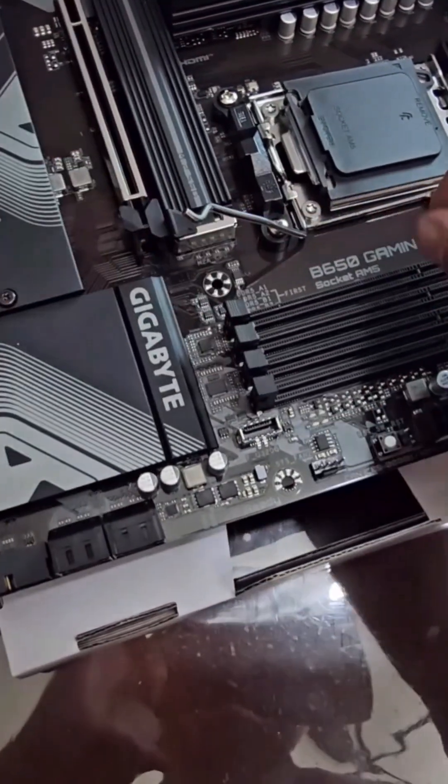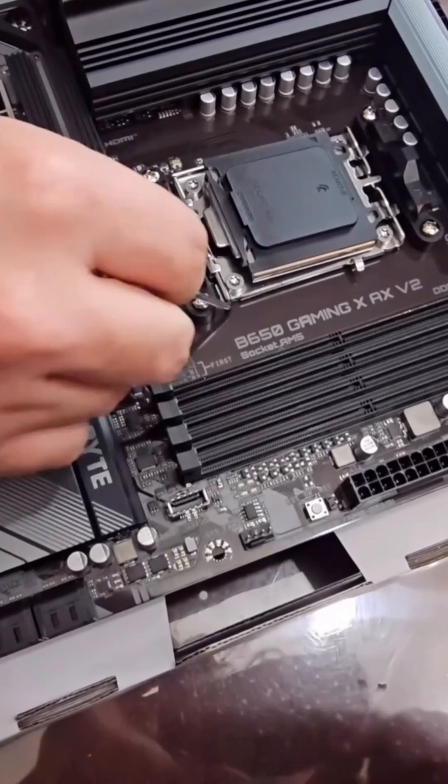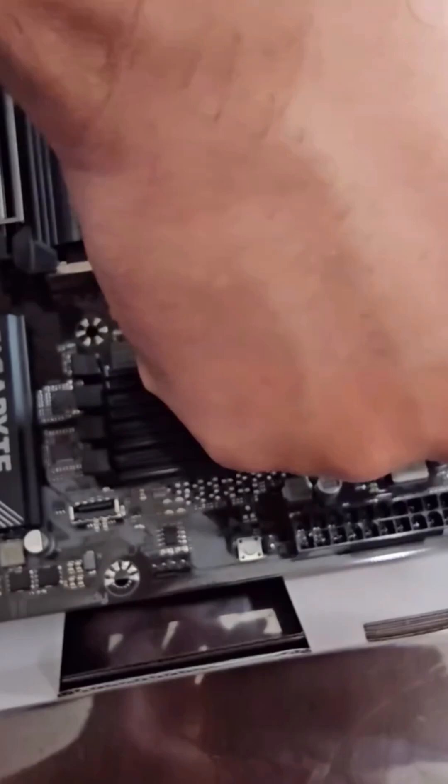You have to push this pin all the way down and put it underneath. It's okay if it's pushing — it needs to. Keep going, don't stop, put it underneath.